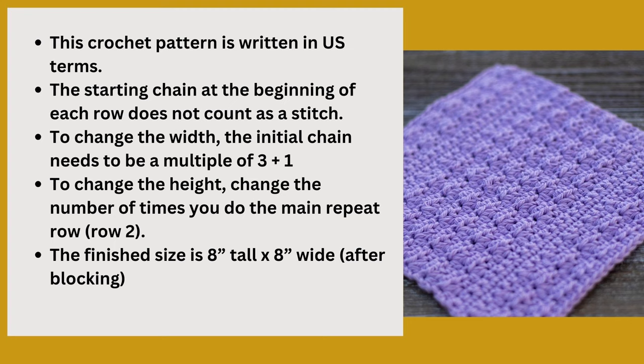This pattern is written in U.S. terms and the starting chain at the beginning of each row does not count as a stitch. If you want to change the width of the dishcloth, the initial chain needs to be a multiple of three, and then you'll want to add one chain to that for your turning chain. If you'd like to change the height, you'll just need to change the number of times that you do the main repeat row.